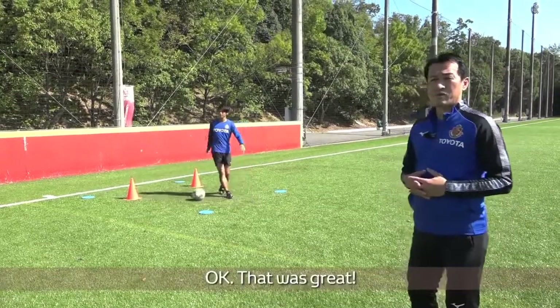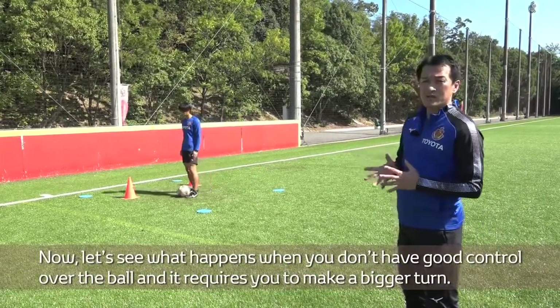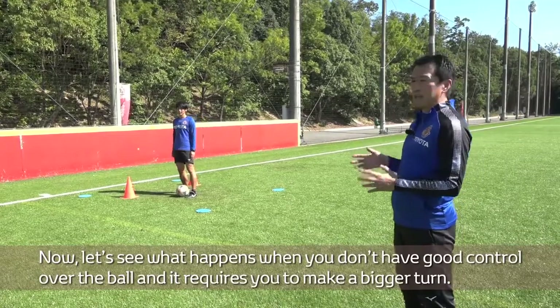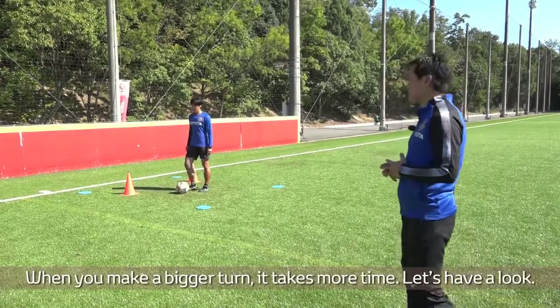That was great. Now let's see what happens when you don't have good control over the ball, and it requires you to make a bigger turn. When you make a bigger turn, it takes more time. Let's have a look.